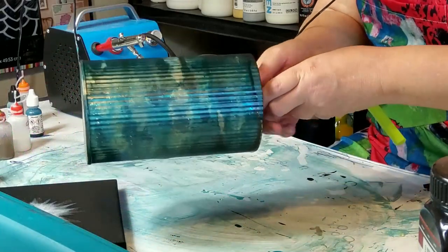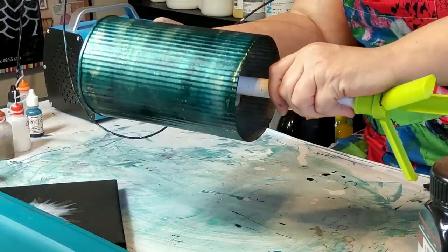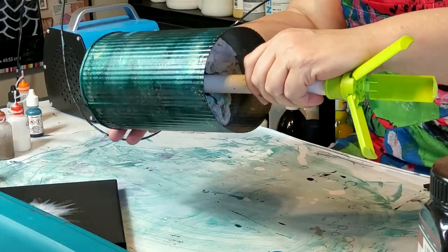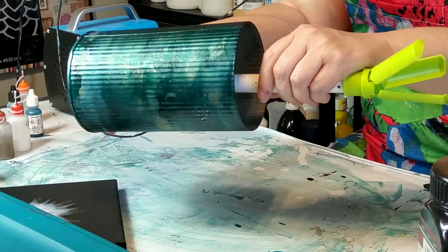And this is the base. I'm trying to get it in a light where you can kind of see it. I can't wait to spray this with Kimar and get it all sealed. I think it's so pretty.